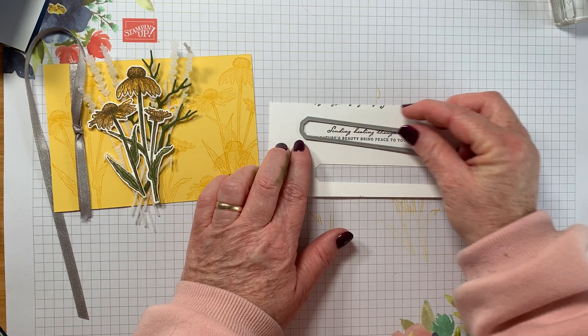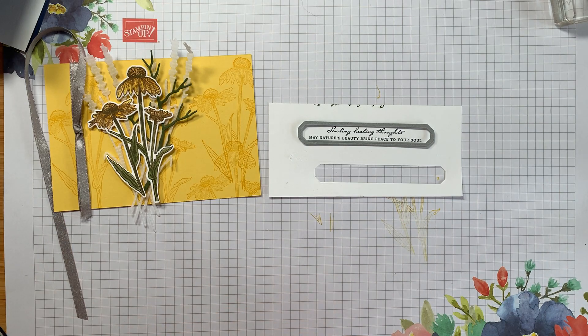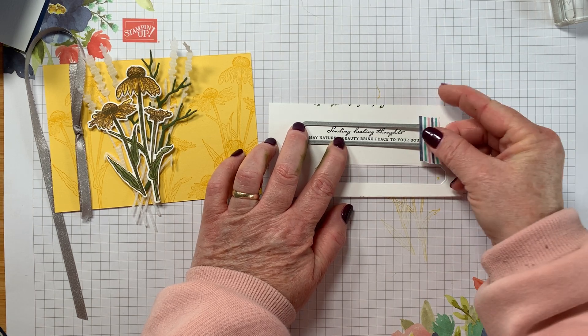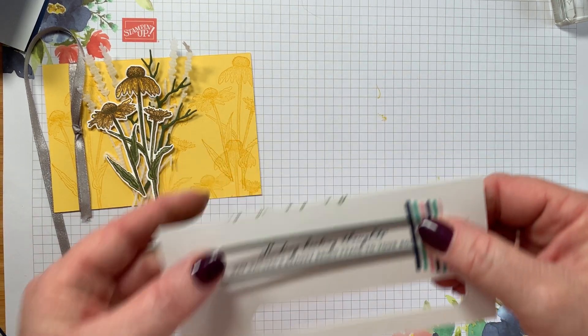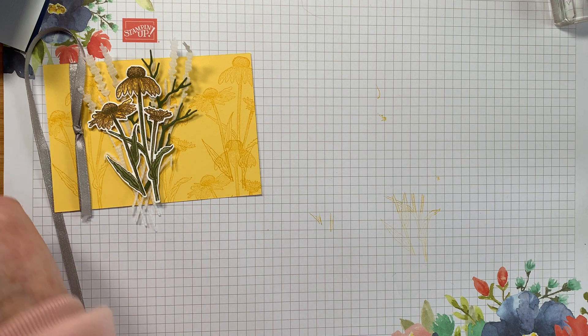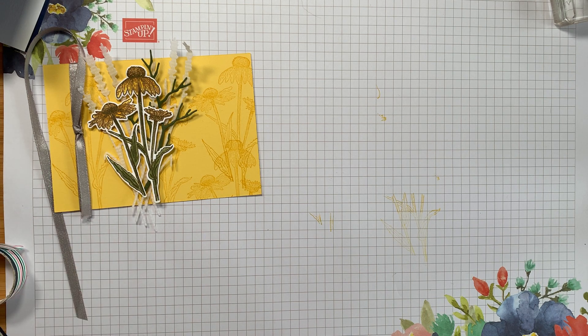I pop the die on there — it fits perfectly around the sentiment. I'll grab a little bit of washi tape to hold it in place and run it through my cutting machine. I need to make sure it's straight — more haste, less speed. I needed another piece of washi tape.